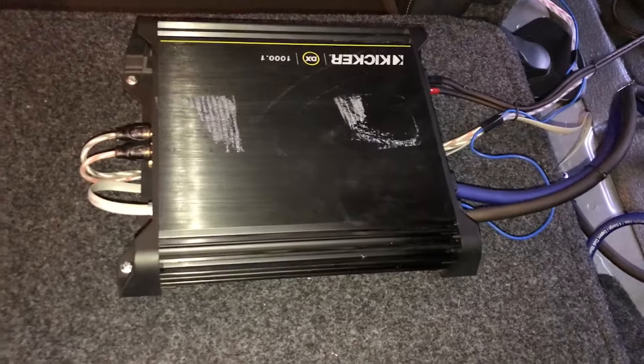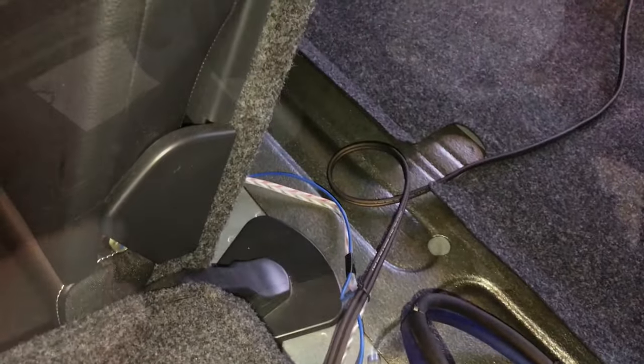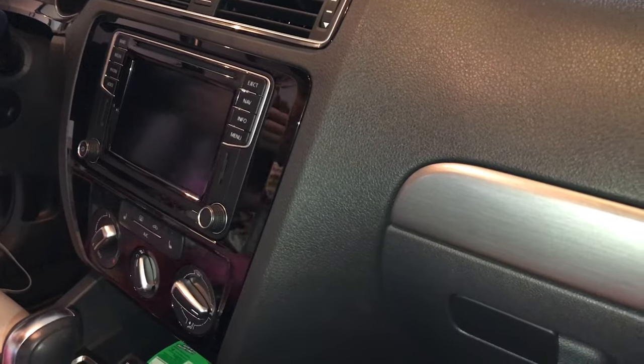We went ahead and mounted our amplifier — a used Kicker unit. We've picked up our RCAs, ground wire, power wire, remote turn-on wire, and speaker wire going back to the trunk area. We ran the speaker wire and remote turn-on wire along the back, tucking it in as we went. Since the wire is small enough, you can almost just tuck it up underneath the panel. We made our way all the way around to the radio area. Now we need to pop the factory radio out so we can hook up our line-out converter to the RCAs.